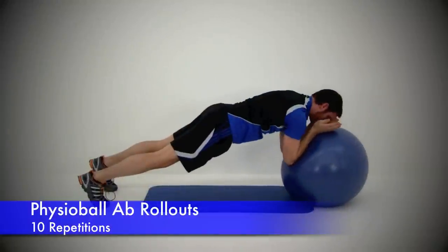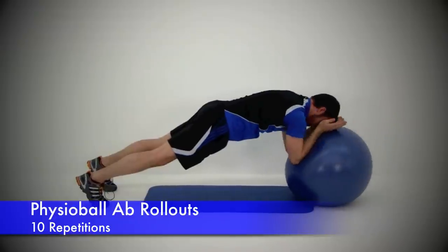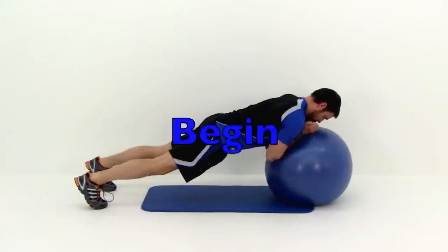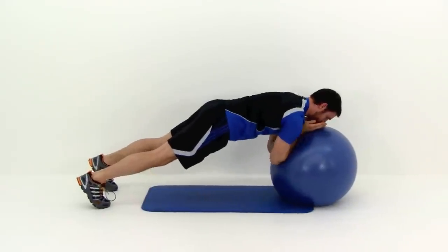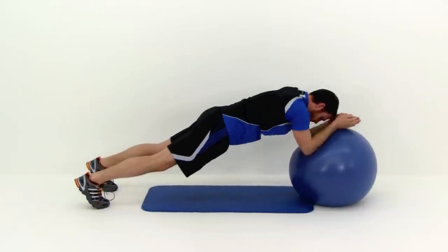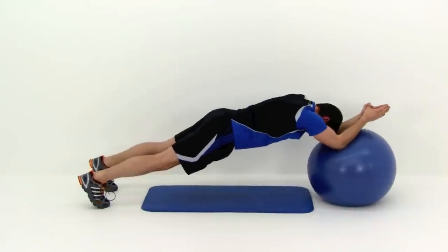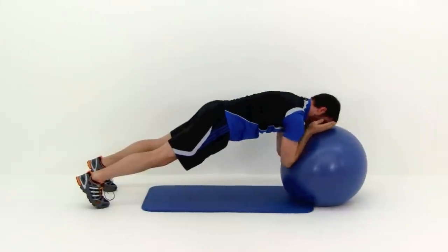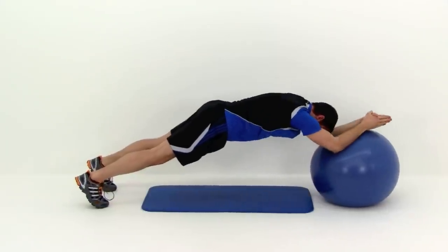We're going to move on to the next one, which is the Physioball Ab Rollout. This is another pretty challenging exercise that requires quite a bit of core strength. Starting in a plank position off of that ball, you want those arms tucked underneath you so your hands are right about at neck level and those elbows are tucked back to that ribcage. You want all that weight in those toes and on those forearms resting on that ball. The further you have that ball out towards those wrists, the harder it's going to be as you press those arms out away from you. The further that ball is back towards those elbows, the easier it's going to be, so just place it wherever you need to based on your own strength level.